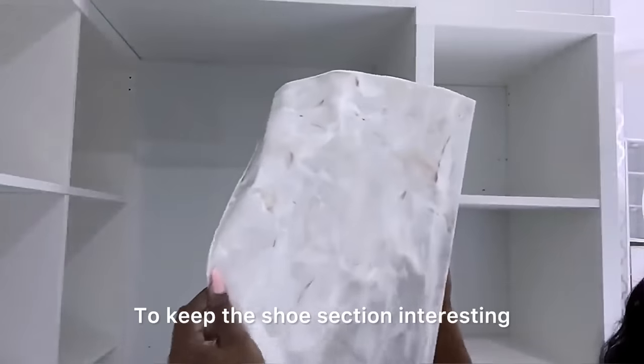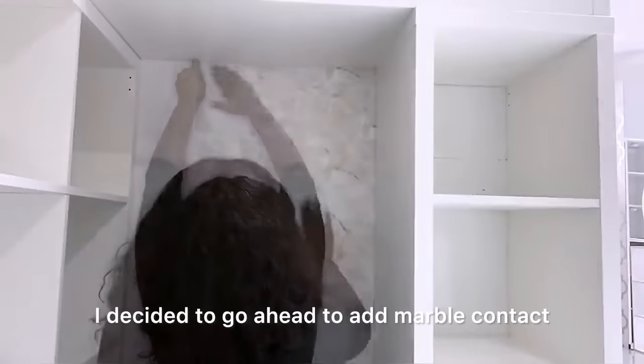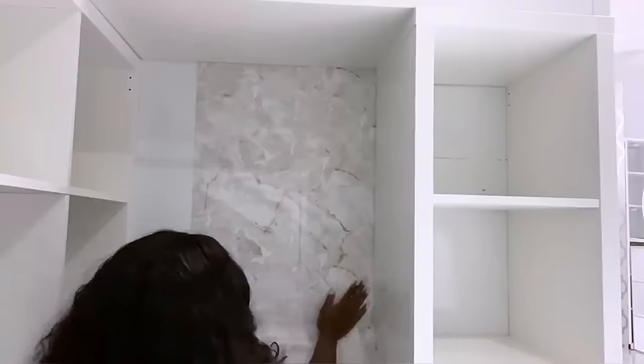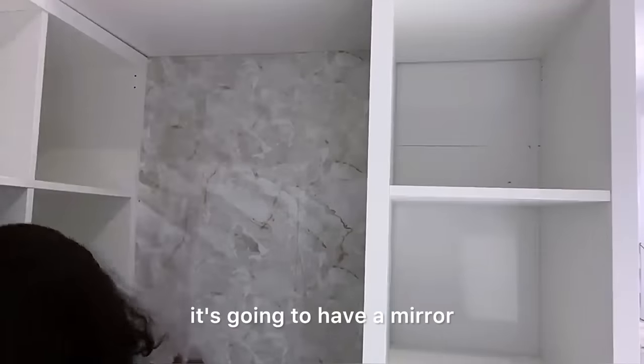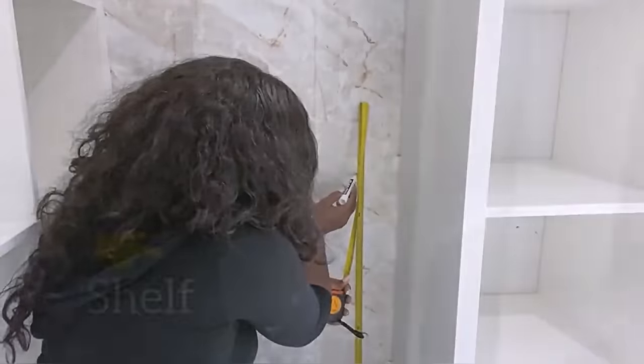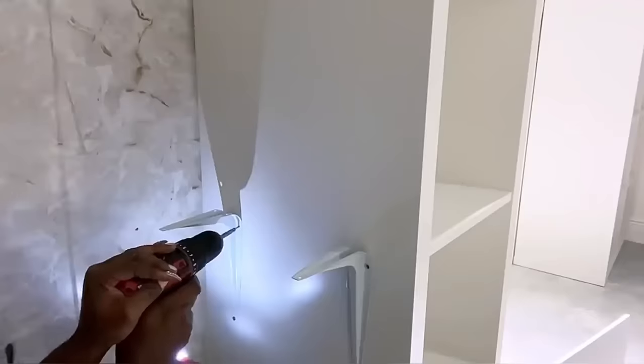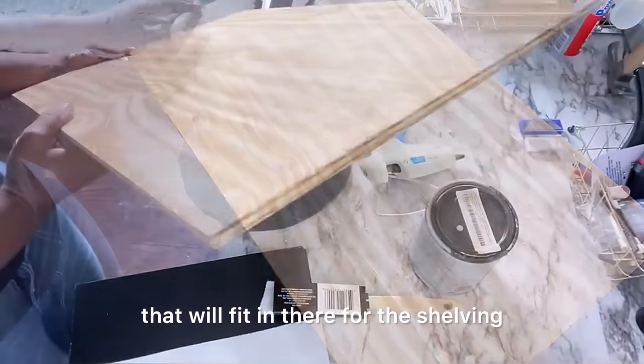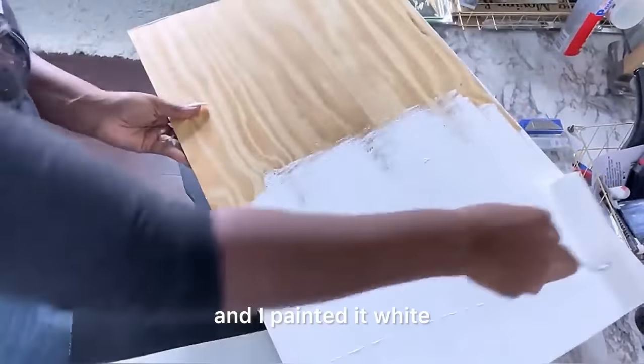To keep the shoe section interesting I decided to add marble contact paper on one side of it, and on this side it's gonna have a mirror and some jewelry. I added a shelf here for better organization. I measured the space that I have and I got wood that'll fit in there for the shelving, and I painted it white.